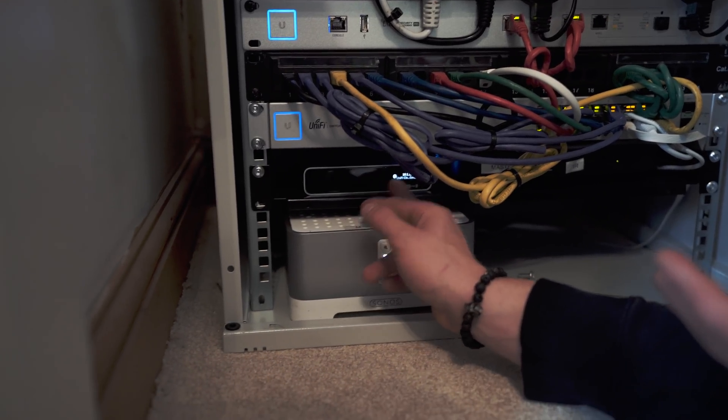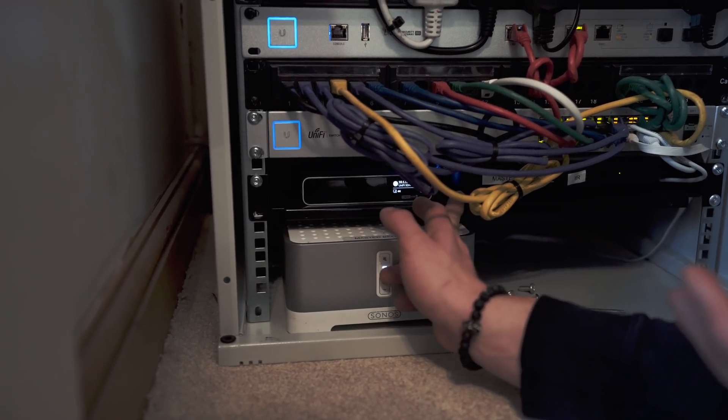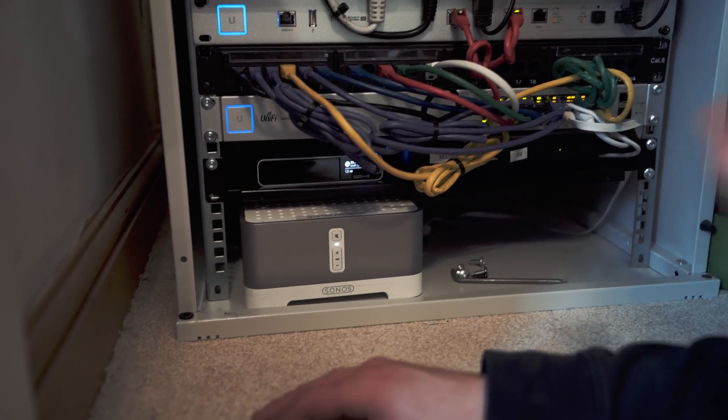Under here we have the cloud key which is managing all of our access points and recording all of the cameras with a 1TB hard drive, a Skybox next to it, and then a Sonos — both for media consumption, going off to TVs and speakers in the house.